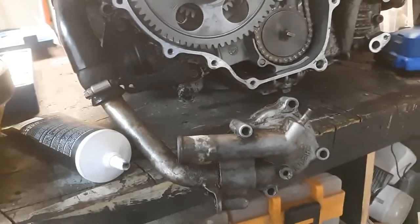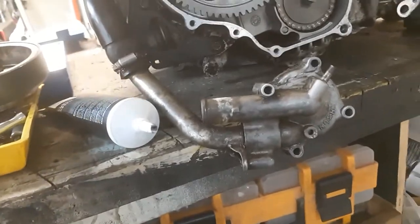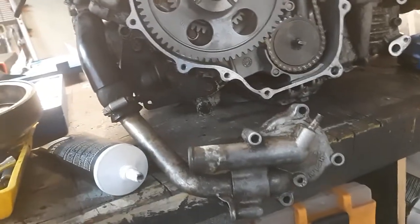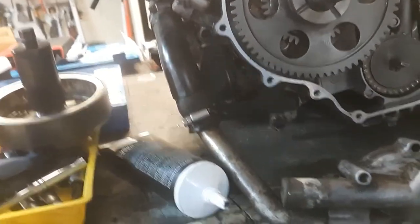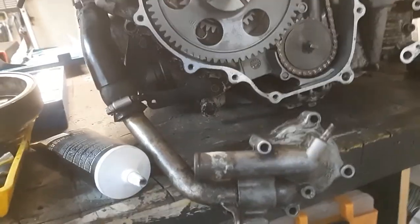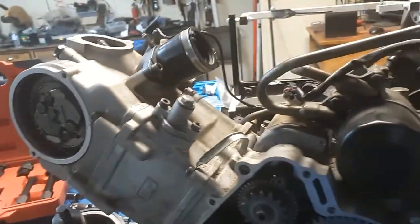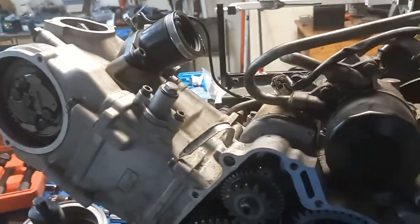Check the key first, and once the key is set and checked, then go to timing. Since we had a sheared key, I redone the valves and retimed it, so we're ready to go. I've done put this together once but I took it apart to show y'all, so we're gonna get it all buttoned up.